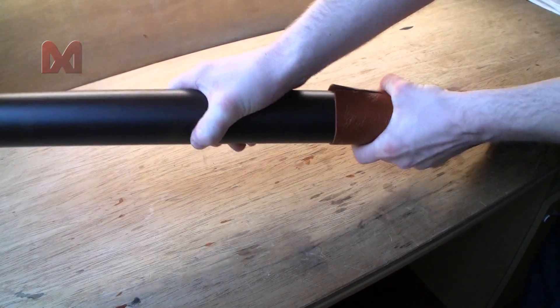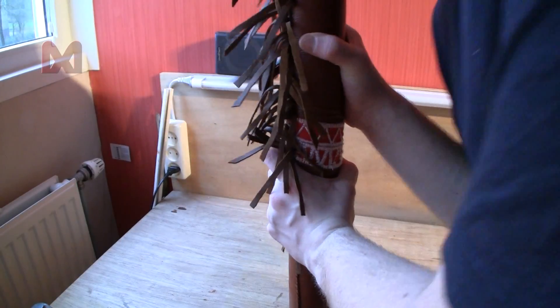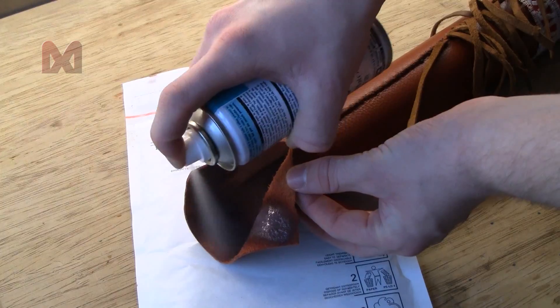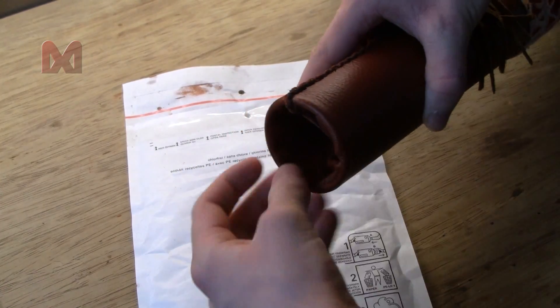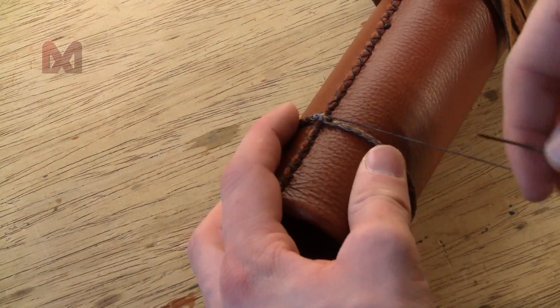After everything is sewn together you have a sleeve for your PVC pipe. Get the PVC pipe back and pull the leather over it. This sleeve is tight so it might take some effort to get it over the pipe. After the sleeve is in place I used some spray glue and sprayed in the end and folded it inside the pipe. Then I used a small leather lace and stitched it near to the top of the quiver.